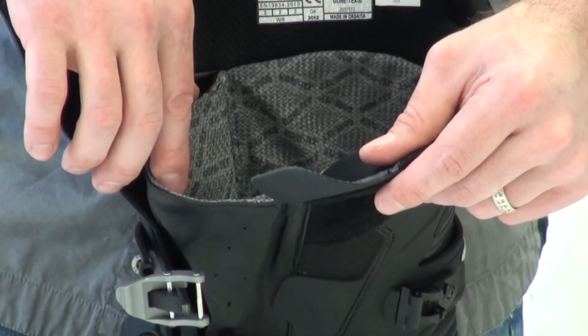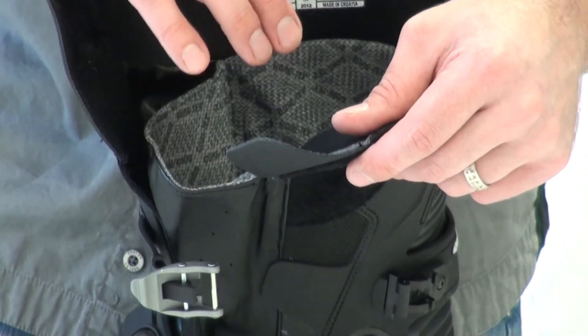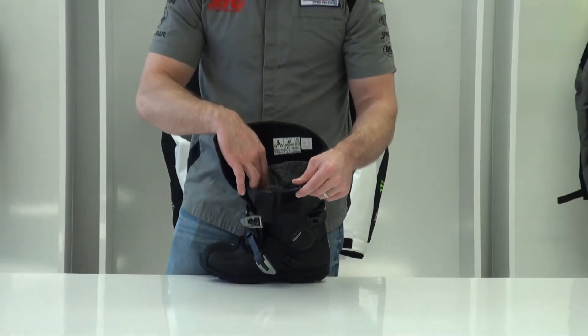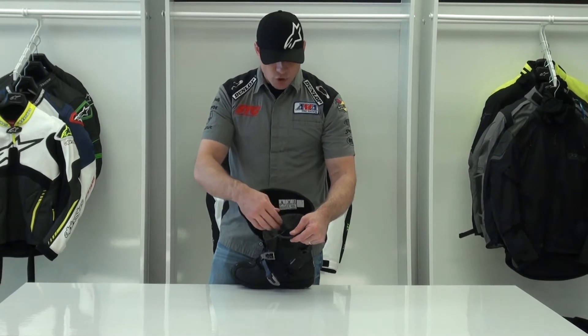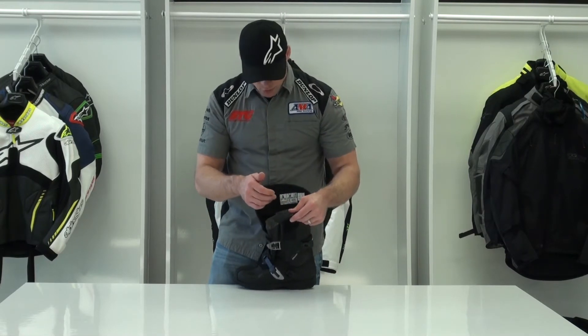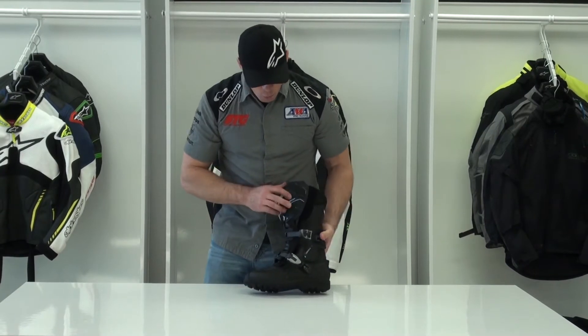The first thing a rider is going to notice when comparing a Gore-Tex membrane to a proprietary waterproof breathable membrane is its level of breathability is much higher. You can see the inner lining here for the Gore-Tex. The upper portion of the boot has that nice 3D spacer fabric to maintain a pocket of air between the boot and your body, just to keep your feet comfortable and dry.